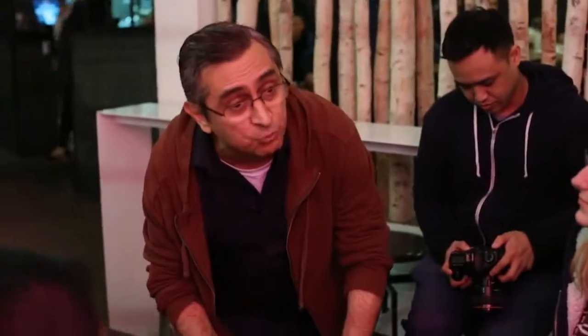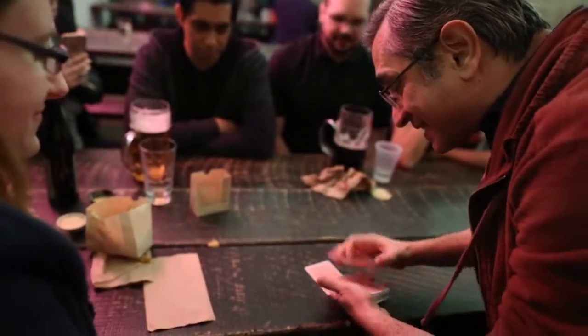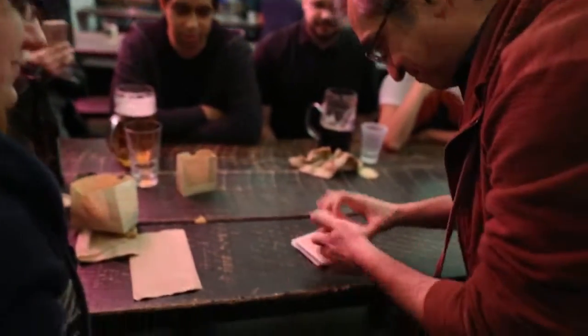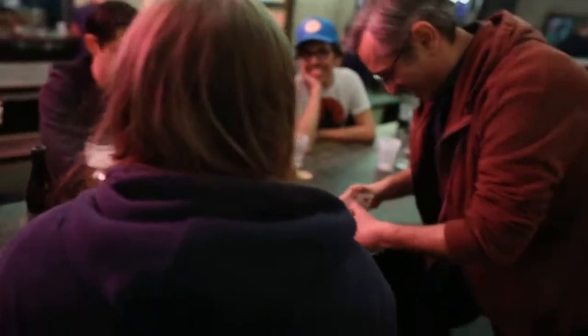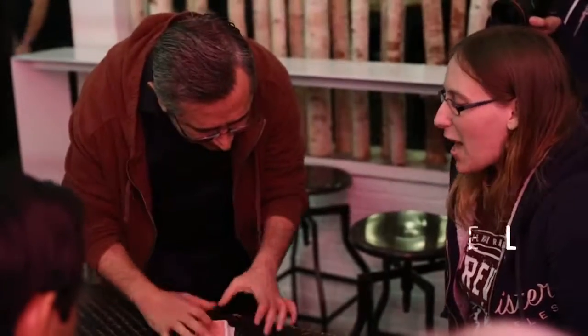As I do this, watch me really, really, really carefully. That's super important. Watch me as carefully as you can. Your job is to actually stop me from shuffling, because I'm going to shuffle a lot. Now some people feel... right here is good? Okay, perfect. Obviously, the cards are shuffled.